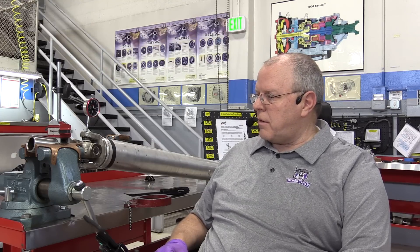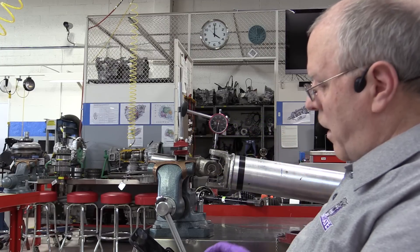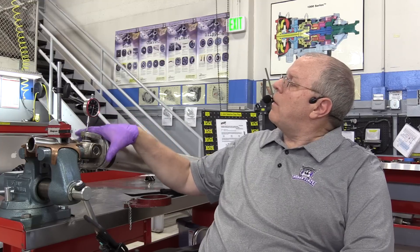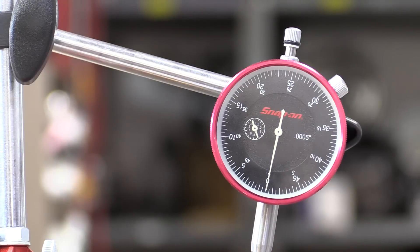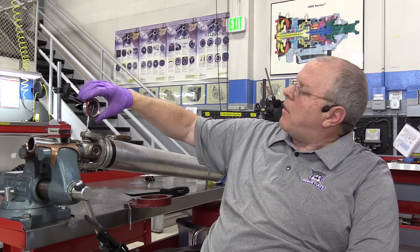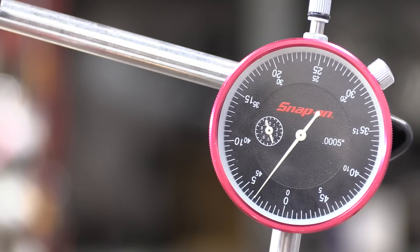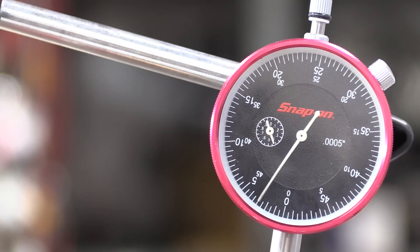We may have zero axial play in the steel yoke ears for that portion of the U-joint, but I've got a magnetic dial indicator set up. I've pulled down and set it at zero, then lifted up — and I've got 3.5 thousandths axial play right there. That's too much; that's almost double what we should have.